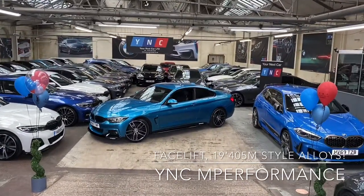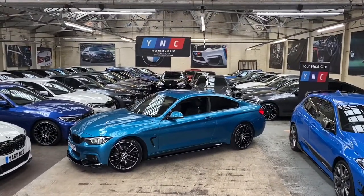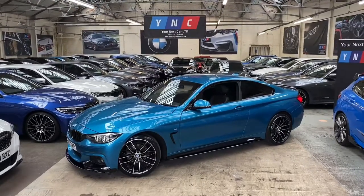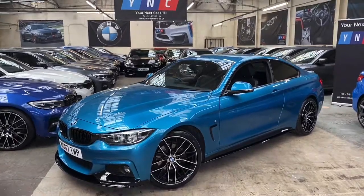Hi everyone and welcome to the walk-around video here at Your Next Car. As always, we're going to go around the exterior of the vehicle, showing you both the exterior and interior major talking points. Then I'll take a seat inside and give you a more in-depth look at the interior features.